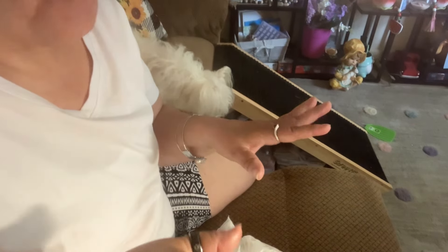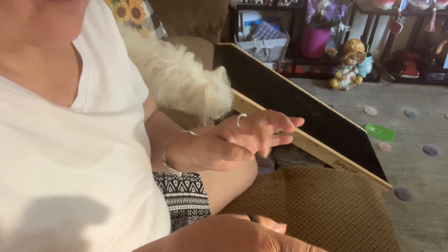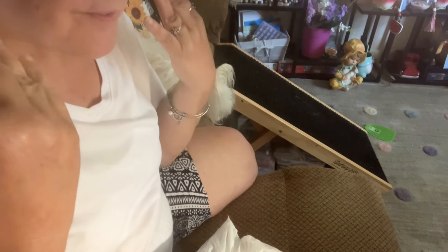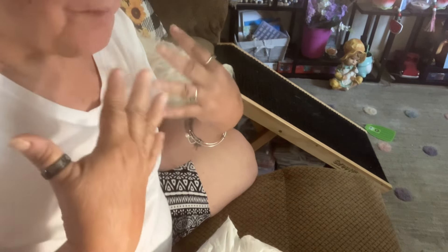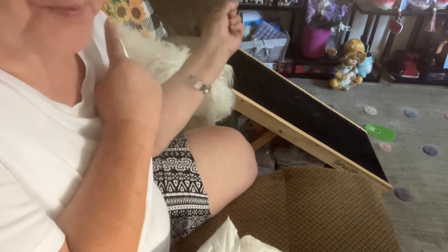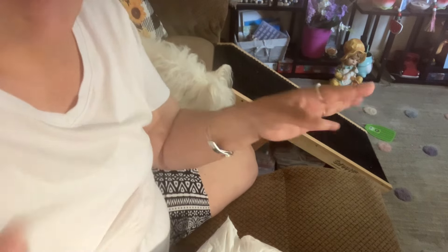Hi guys. First of all, this morning when I put the video on — or last night — the video where I showed my shirt with the yarn on, I was thinking y'all were talking about my dress and I kept saying no, it's a dress. And then I realized, no, they're talking about the top with the iron-on. So I just wanted to clear that up. I'm sorry, and thank you for liking it.